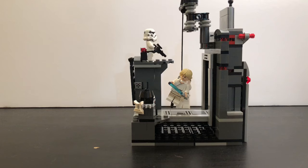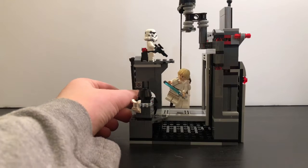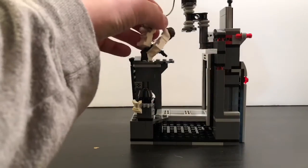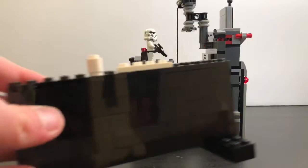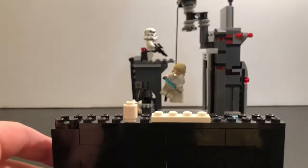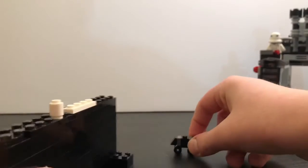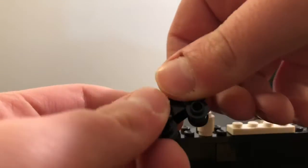It includes three minifigures: a stormtrooper, Luke Skywalker, and Leia — and if you want to count it, this little mouse droid right here. Let me go into the minifigures. I have a new minifigure stand, which I might do a tutorial on. We have the mouse droid, of course small, because they go around like a mouse. It's almost like a mouse because it's so small, but I wanted to include it since it's an extra thing you get in the set.